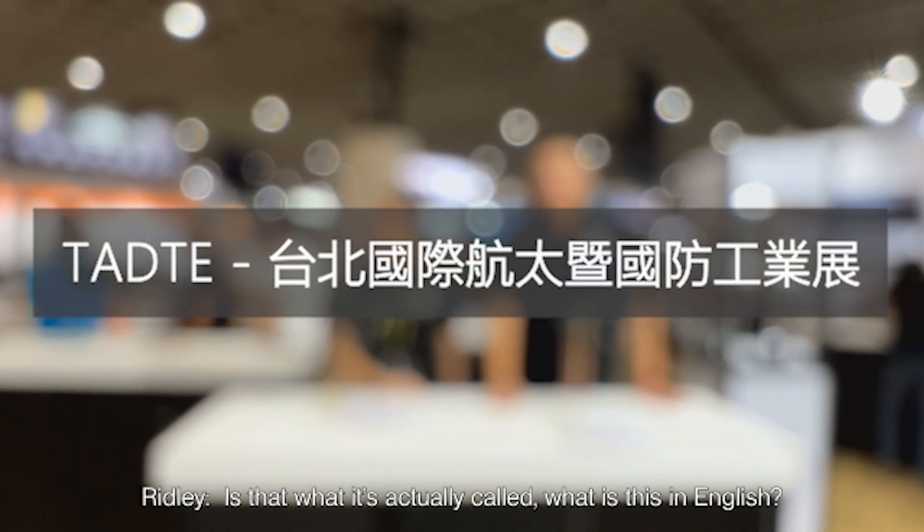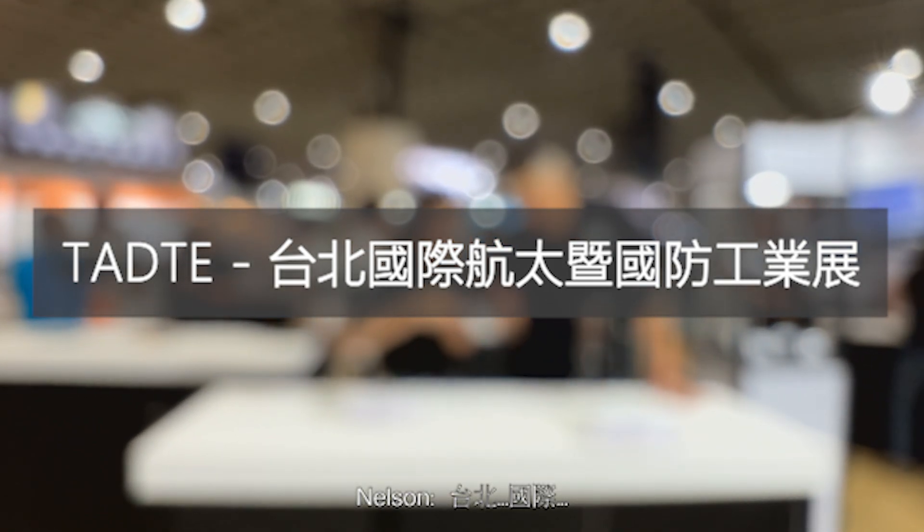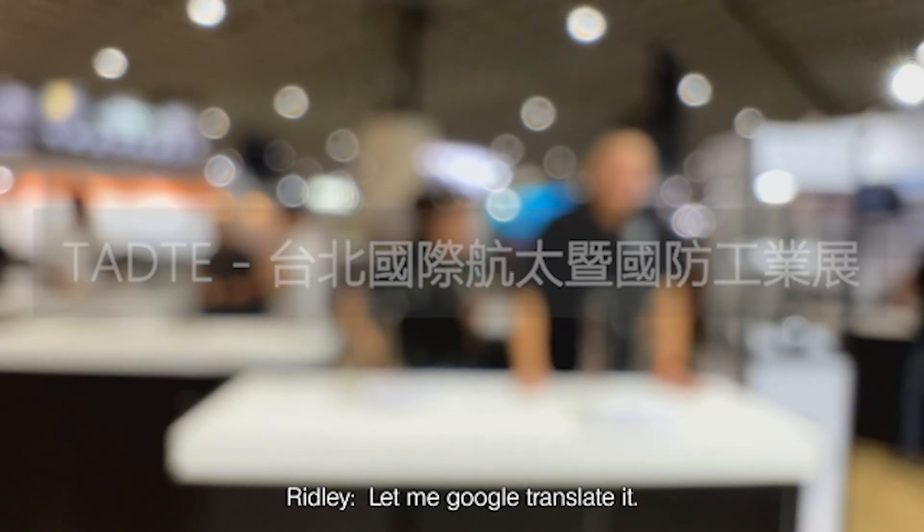Is that what it's actually called? What is this in English? Taipei. Bo-chi. Hang-Tai. Hold on, let me Google Translate it.